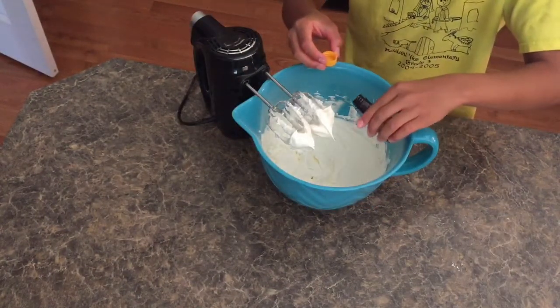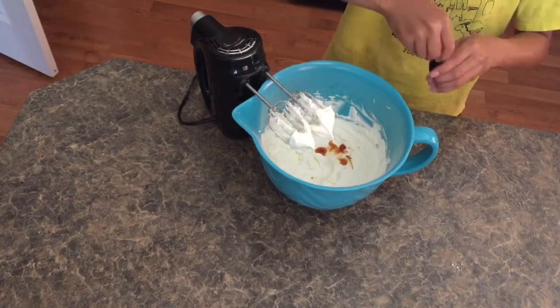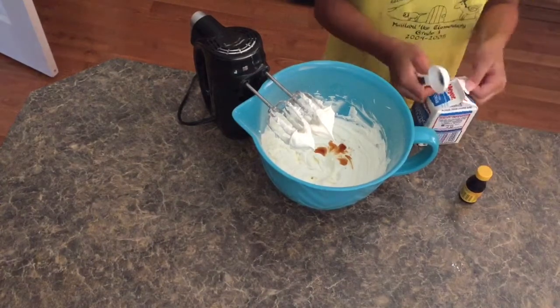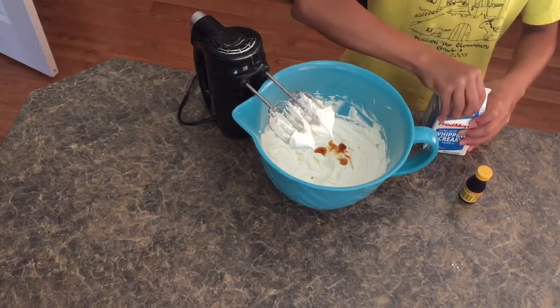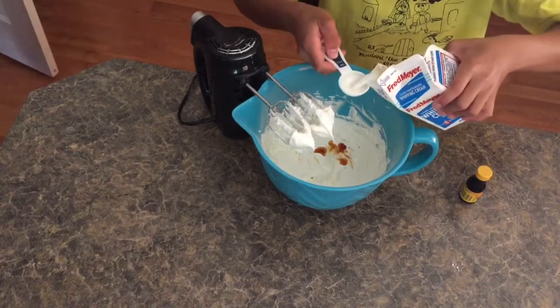Next you're going to add your vanilla extract and then you're going to add your heavy whipping cream — or you can add half and half or just regular milk — and then you're going to whip that for three to five minutes until it is well combined and homogenous.